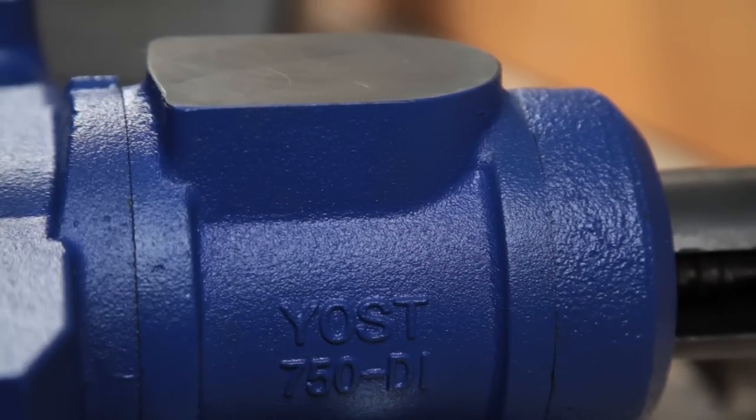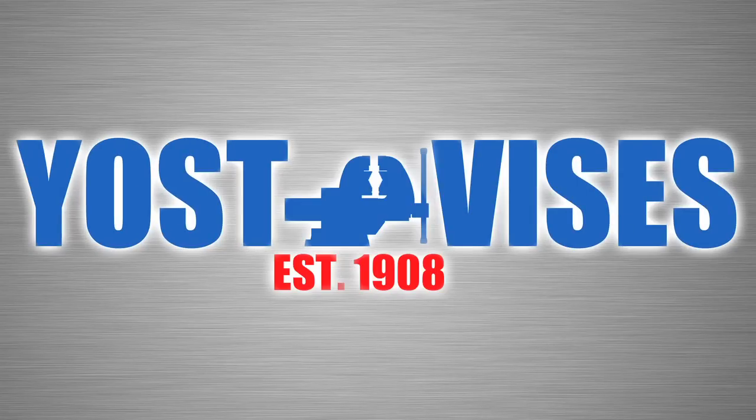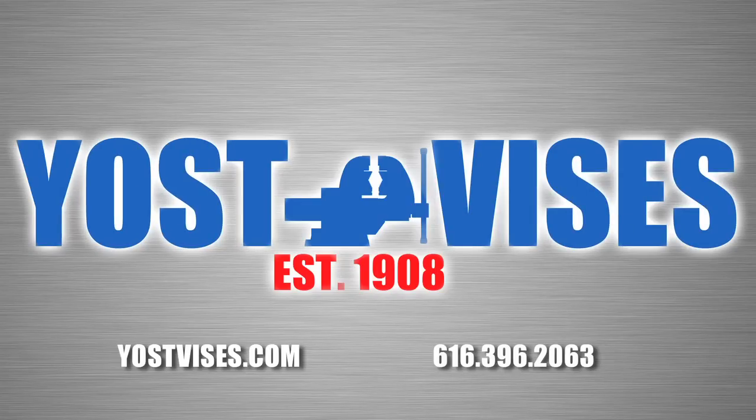For shaping and fabrication, a large anvil is featured on the back of the vise. Yost vices — over a century of excellence. To get your 750DI today, visit us at yostvices.com or call 616-396-2063.